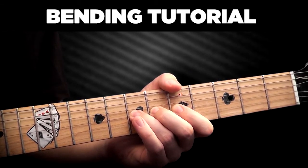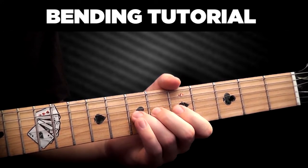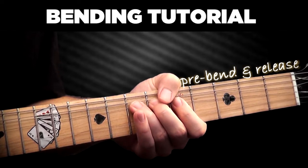Pre-bend and release is when we pre-bend the note in a way that only the bent note is heard, then release it to the original note.